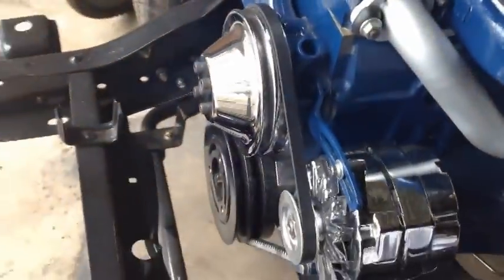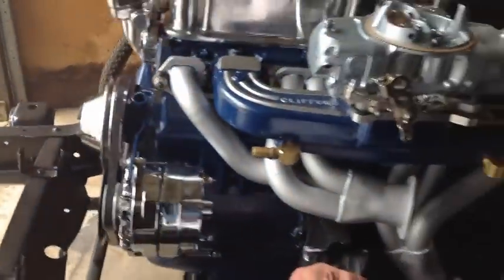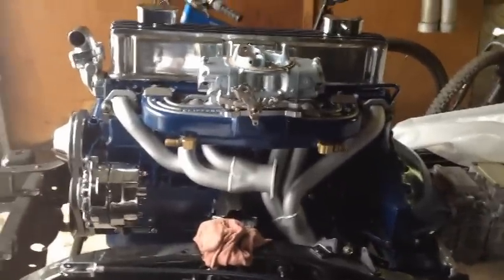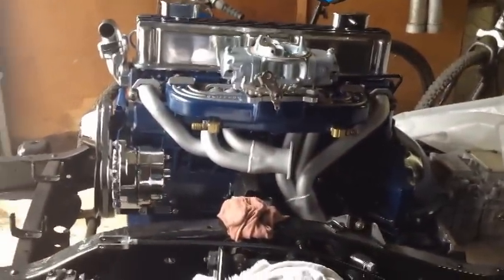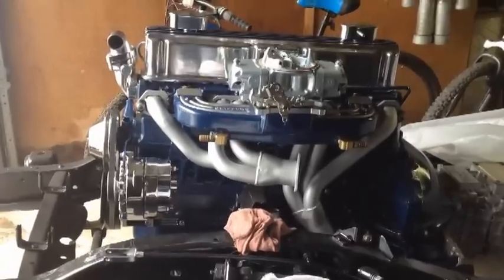We're going to work on getting some upper and lower radiator hoses and get the radiator mounted up, and really soon be firing this thing off. I'll have to get some break-in oil and some trans oil, and hopefully in May this thing will be running. Pretty excited, guys.